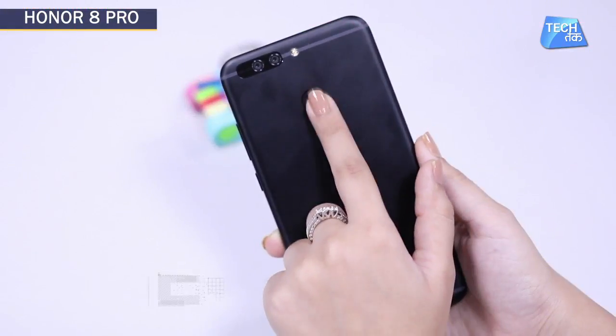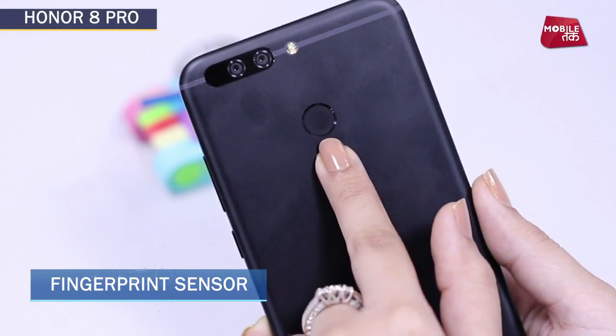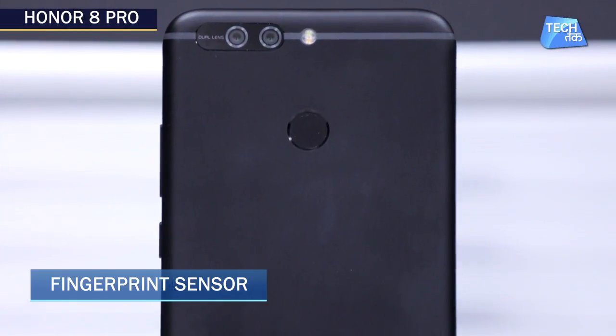On the back side, a fingerprint scanner has been given. The positioning is a little off — when you rest your index finger on the back, the height doesn't quite match where it's placed, so that position could have been better. But having said that, overall in terms of design, Honor 8 Pro is actually a killer phone.